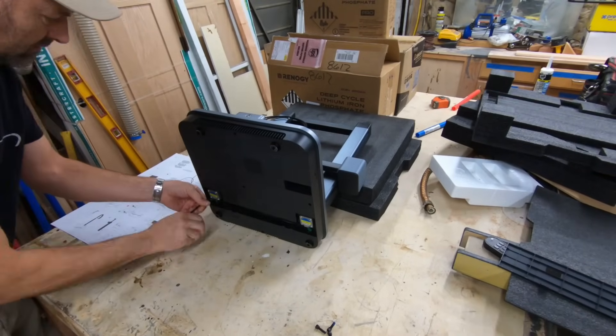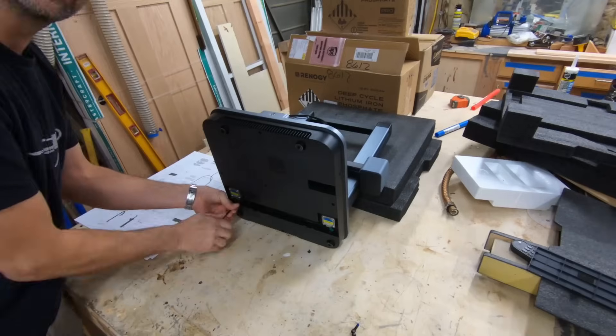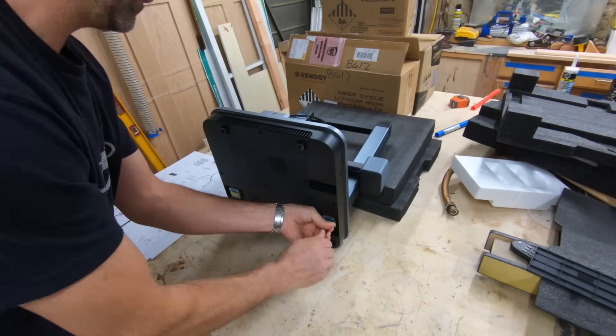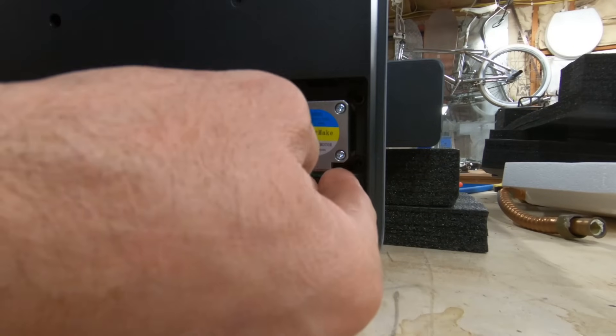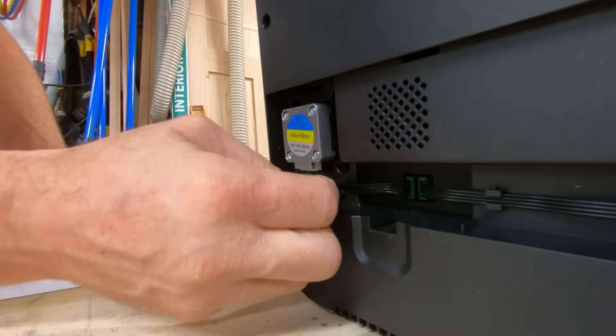Anchor Make says that this takes about 15 minutes to assemble. As you can see by the video, the handyman made quick work of it in about seven minutes. I couldn't believe it was that easy to put together. Anybody can put this thing together — do not be intimidated by the assembly of a 3D printer.